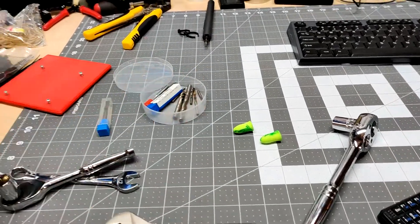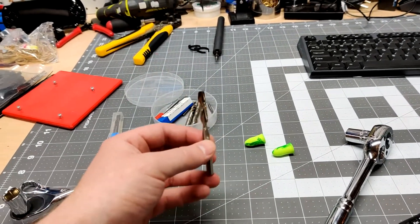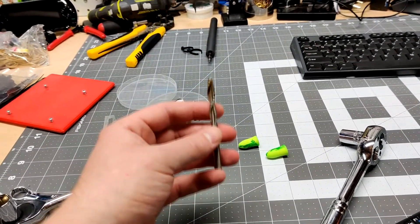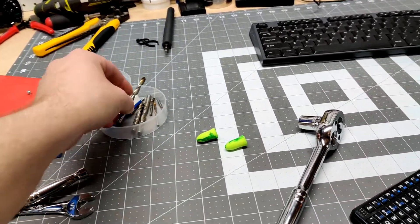I've got a couple nice bits in the bin here. When it comes to router bits, do not cheap out — don't get the 10-for-$10 special. Spend $20 or $25 on a single router bit and it will treat you well.